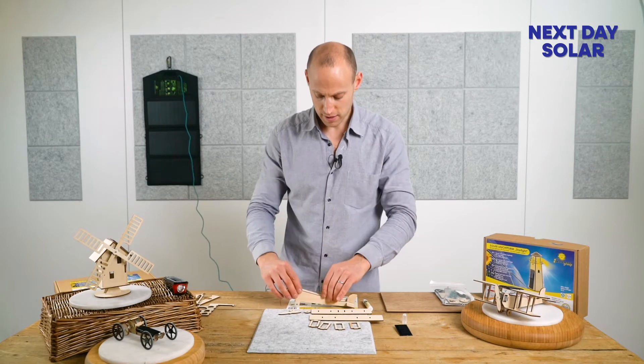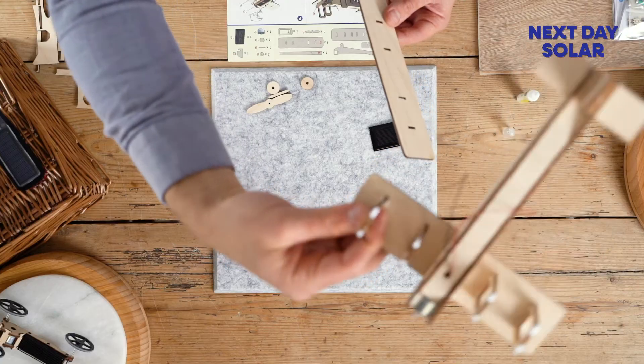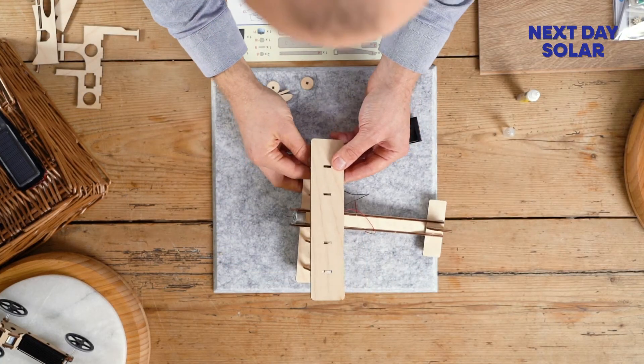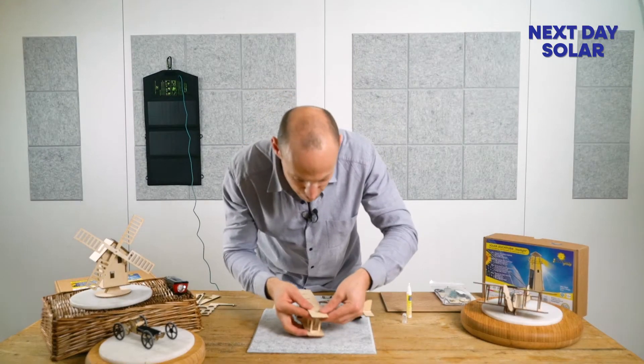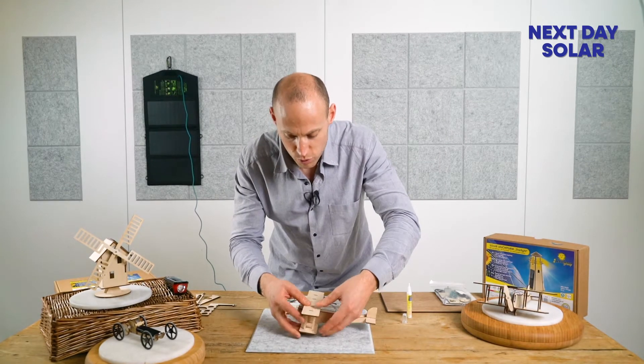The next part of the kit is to construct the wings of the plane. You'll just want to apply some glue sparingly. We're starting to get a plane and it's starting to look like a plane, which is great. Like I said, this is fun for all ages and something that you can keep in the cupboard — a nice small gift.